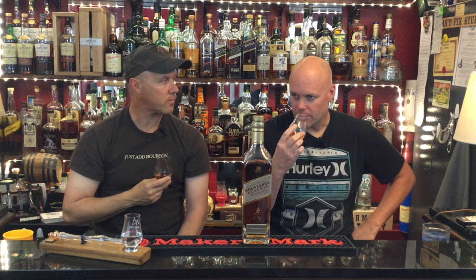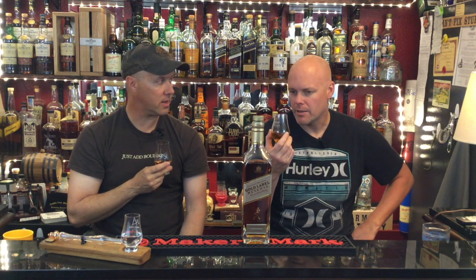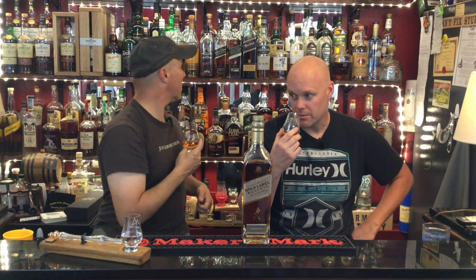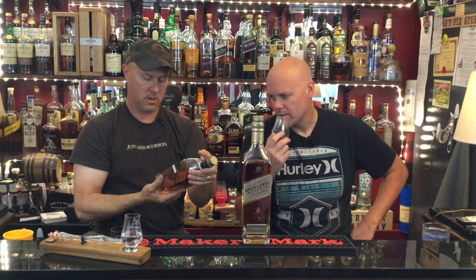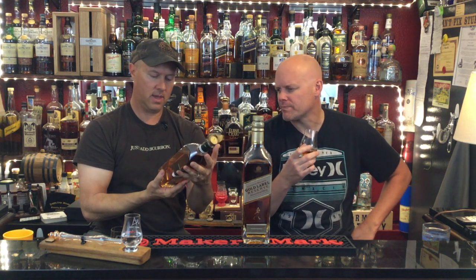Comparing to the green label — I didn't get any peat on that one, but this one I get a little bit of smokiness. Do you think the green is a higher alcohol content? It's 15 years. It's a little cheaper than this as far as price. The green is 15 years and the ABV is...